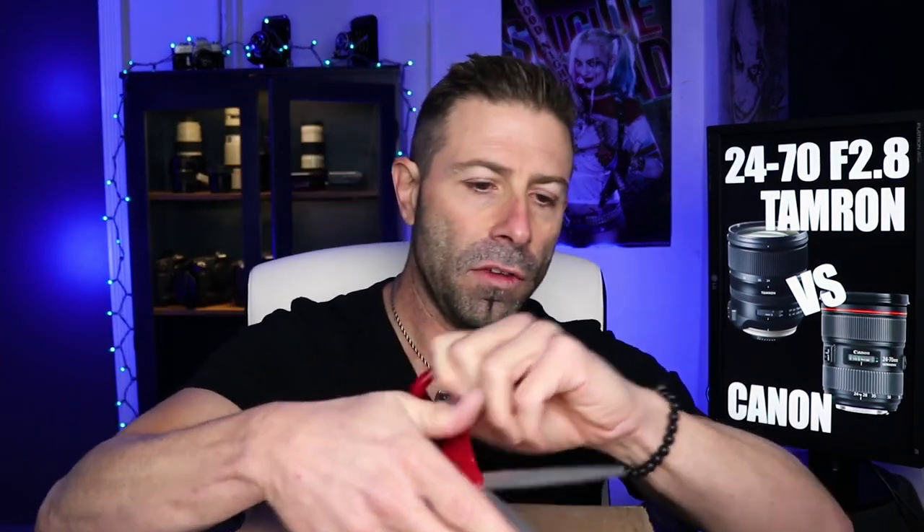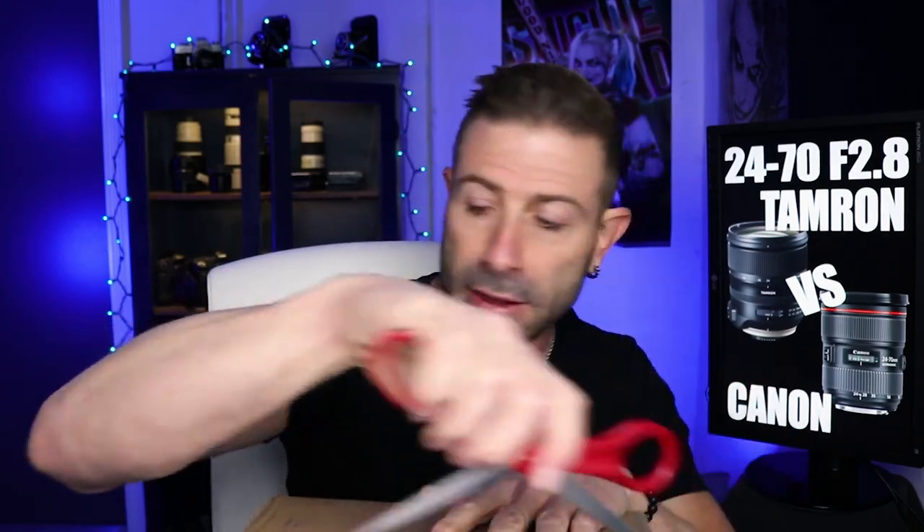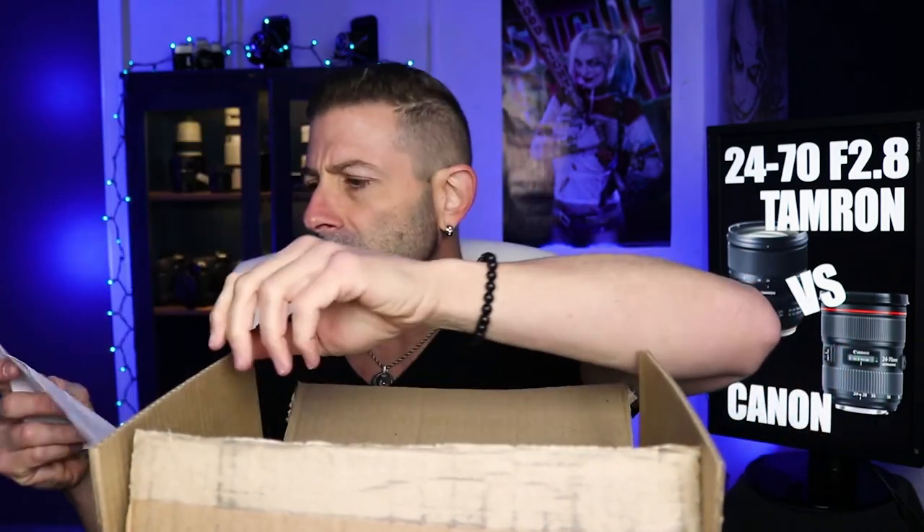Let's open this up and see what we've got. The label says 'Tamron,' so I'm going to guess that's what it is since I don't have anything else specific coming from them. All right, here we go. We have a value on this — what does it say? $1,199. So now you know what the retail is on this.